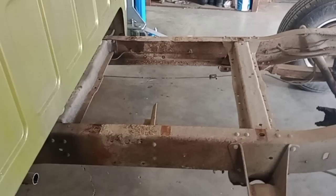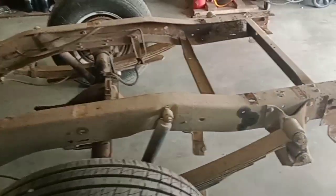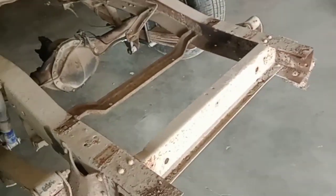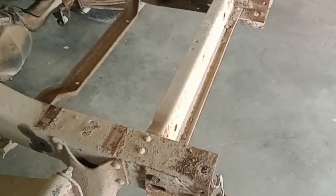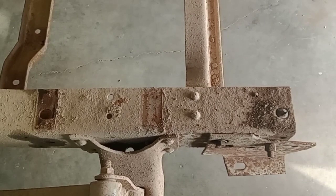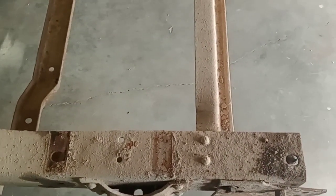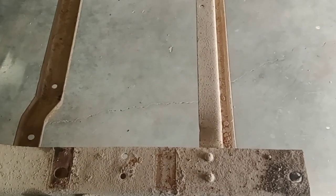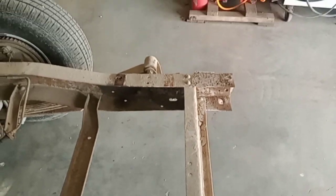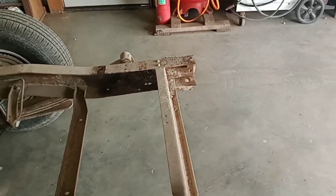Back here you got to remove the back brace right there. As you can see, it already has holes from the factory that you can move that brace forward, because they stamp them just like they stamped the short bed frame. It's stamped from the factory like that, so you move that brace forward and put bolts in it.